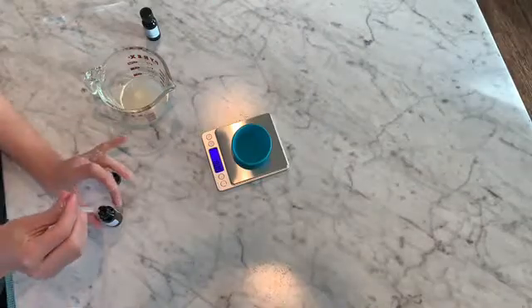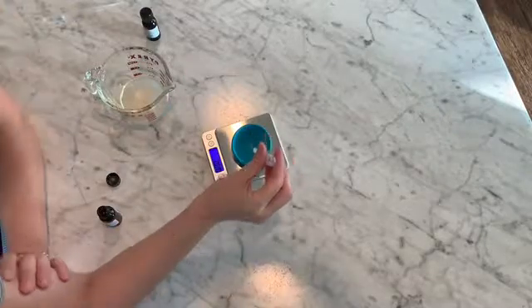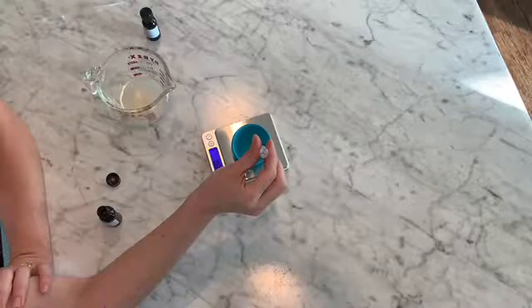Last, measure out 0.5 grams of fragrance oil. I used 0.38 grams of coconut and 0.12 grams of banana.